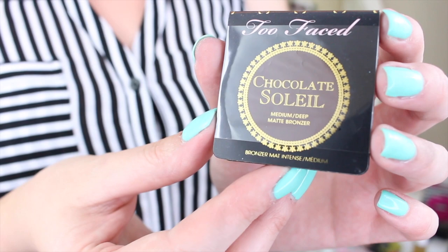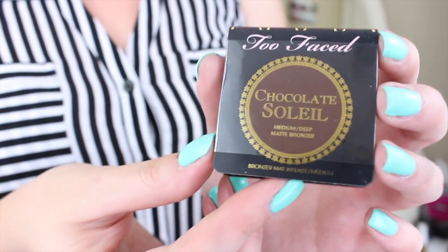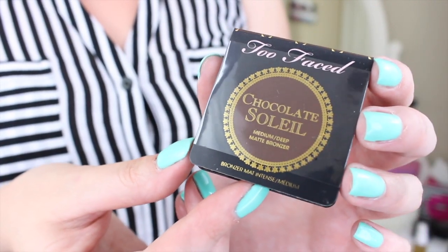Too Faced Chocolate Soleil bronzer! You guys know how much of a fan I am of the Milk Chocolate Soleil bronzer. The regular Chocolate Soleil is a tiny bit too dark for me — I am so fair and this is the darkest I get. This is summertime and I actually have a little bit of a tan, and I'm still super pale. So I feel like the Milk Chocolate Soleil is a little bit better for me. I'm going to toss this in with my 10K giveaway, but this is a great product. It smells like chocolate and I really, really do like it a lot.